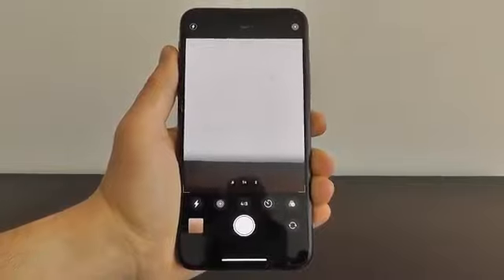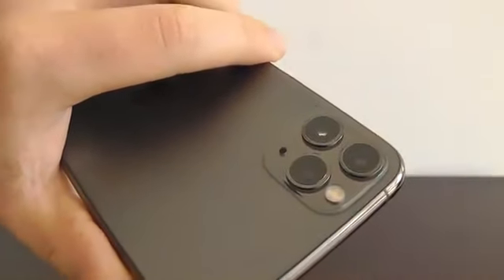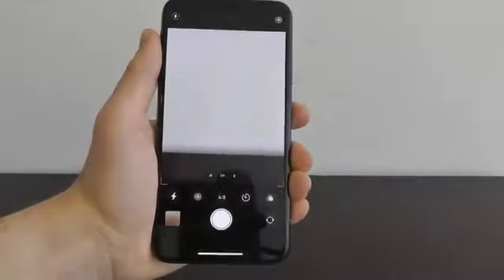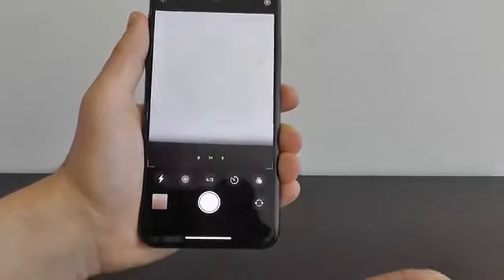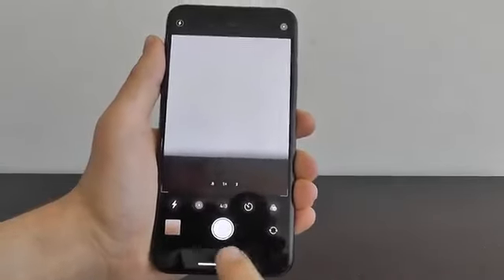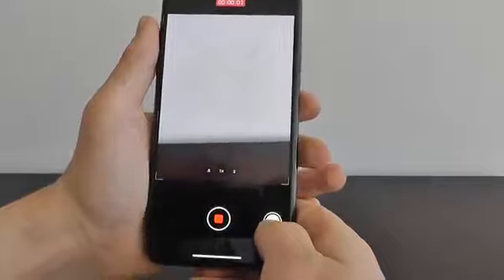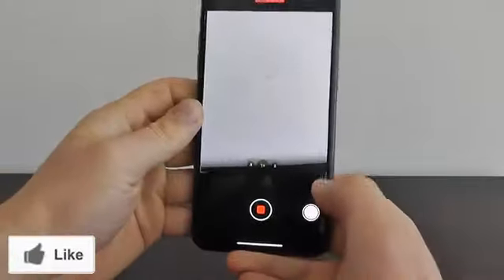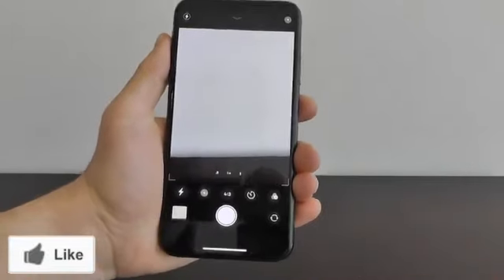A great part of your new iPhone 11 are the three impressive cameras on the back. What you may not know is you can actually quickly take video just by pressing and holding the camera button. Normally you just take a picture, but if you press and hold and drag to the right, you can automatically start taking a video, then just hit the stop button and you've automatically recorded a video.